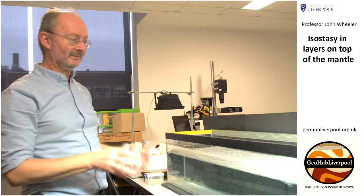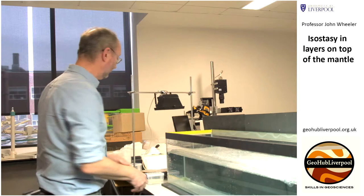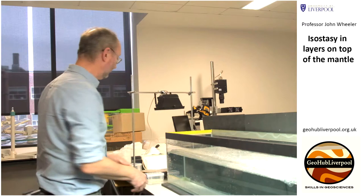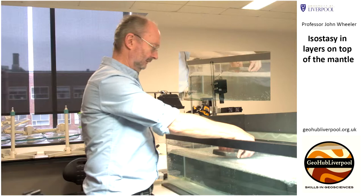The continental crust has a kind of standard thickness, and when it has that standard thickness, the top part is near sea level. But when things happen at plate boundaries, you can develop thicker crust. So we're going to simulate that thicker crust with an actual rock — we need to put the rock carefully onto the crust.